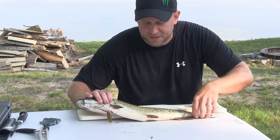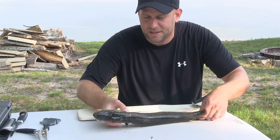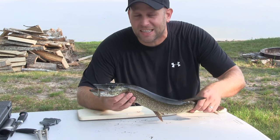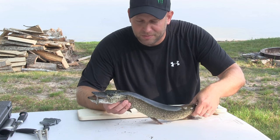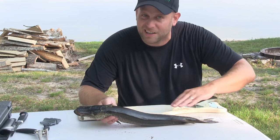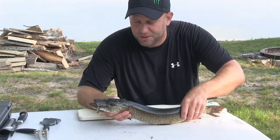Hey guys, James Experience Wild here. We see a lot of this because people don't want to learn how to clean a pike — everybody wants to eat it, nobody wants to learn how to clean it. And to be honest with you, getting the whole fillet out is pretty rough. So I'm going to show you an easy way in about a minute to get all the fillets you want out of it. You're going to cut it up anyway to fry it, so let me show you how to do it real quick.